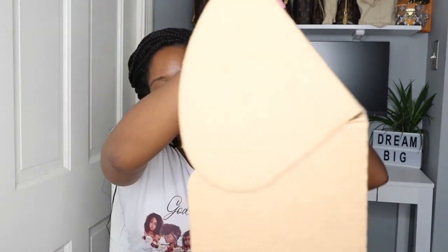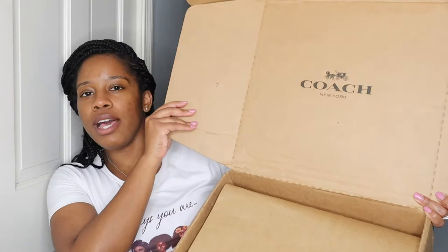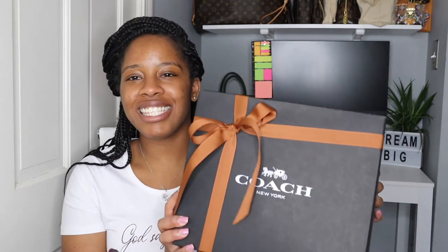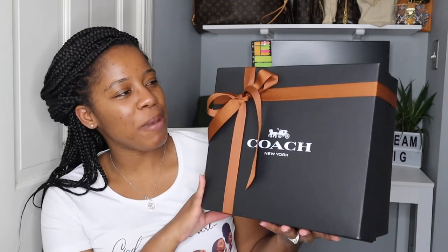Hopefully that's not how the rest of this is going to go. Alright, here goes. As usual, this is how it comes — the box that says Coach. And it did come wrapped the same exact way. I'm not sure if I want to make this my thumbnail again, but I'll stop and smile and get my thumbnail — just to see.